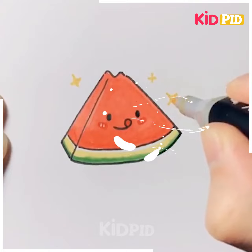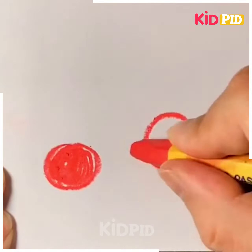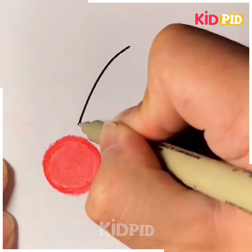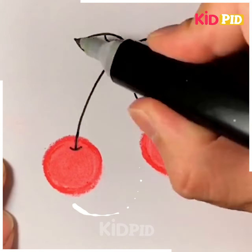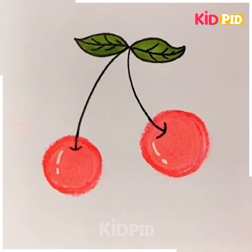Let's move ahead. Here we are making some cherries by using a crayon of red color. After making this, we are expanding the color with our fingers, and then we're going to draw the stems and the leaves. Now we are coloring the leaves with green color. As you can see, they look so good.